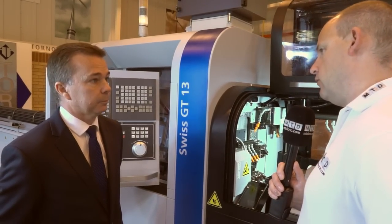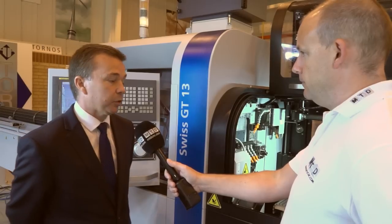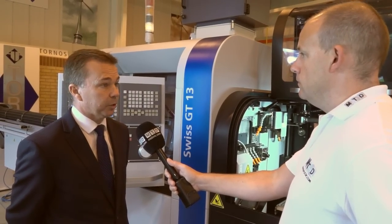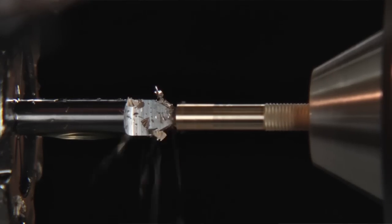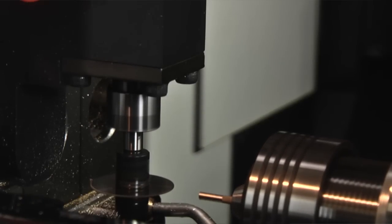Tell me about the power — that's a big factor on these machines. How powerful are the spindles? On all of the new products we've launched recently, we've put a lot of emphasis on the capabilities of the main and sub spindle. On something like this we have a five kilowatt spindle motor on both the main and the sub spindle, and that's powerful.